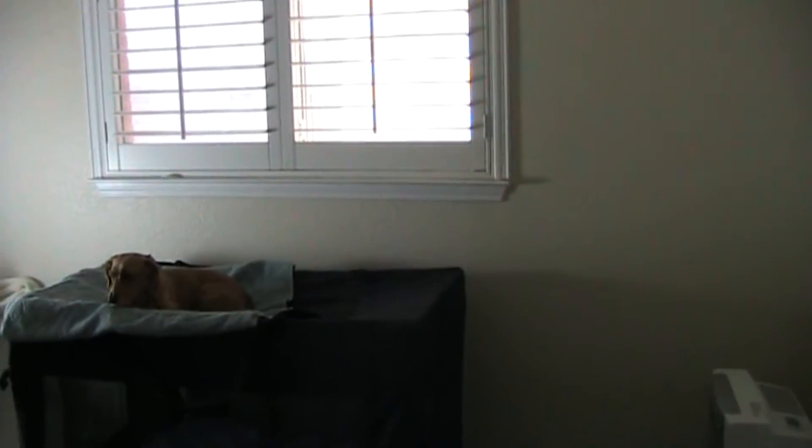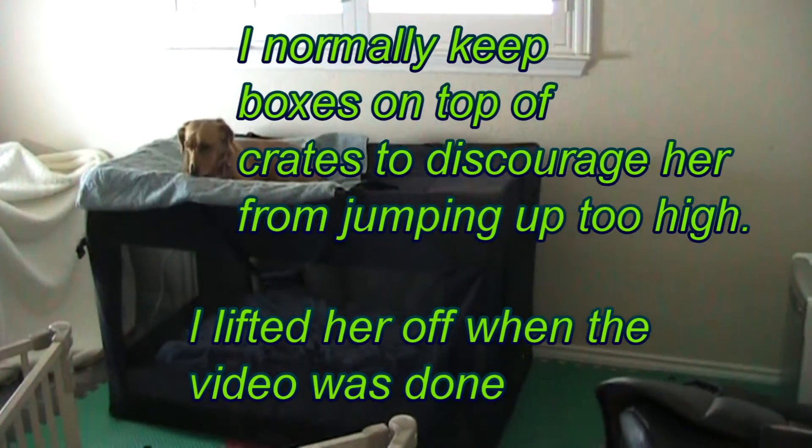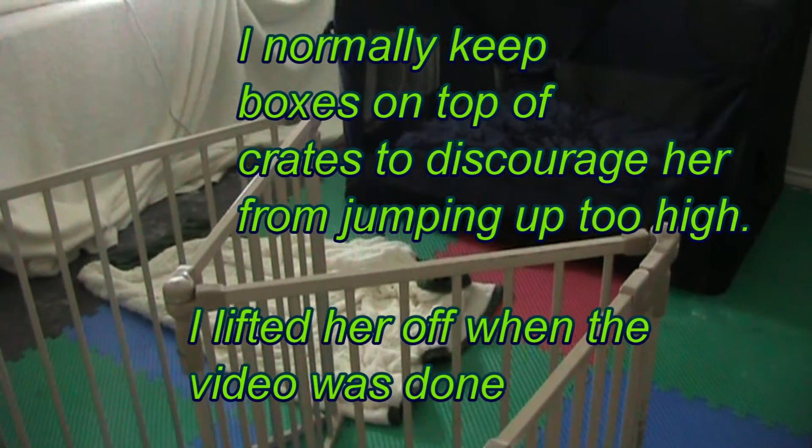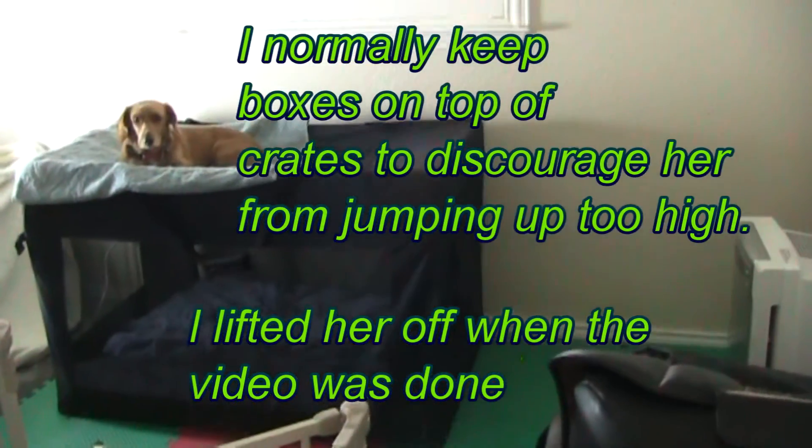So we'll set up a crate in the room in case the dog does decide voluntarily to retreat to the crate. Just in case the dog doesn't want to retreat to a crate, we'll leave a blanket on the floor for the dog. And of course, we'll have water and toys in the room.